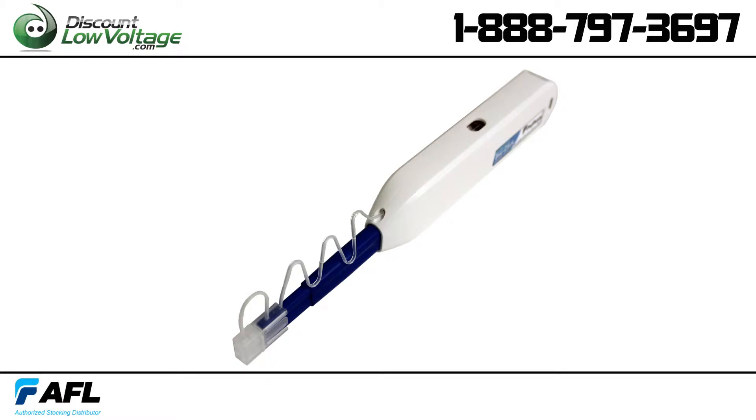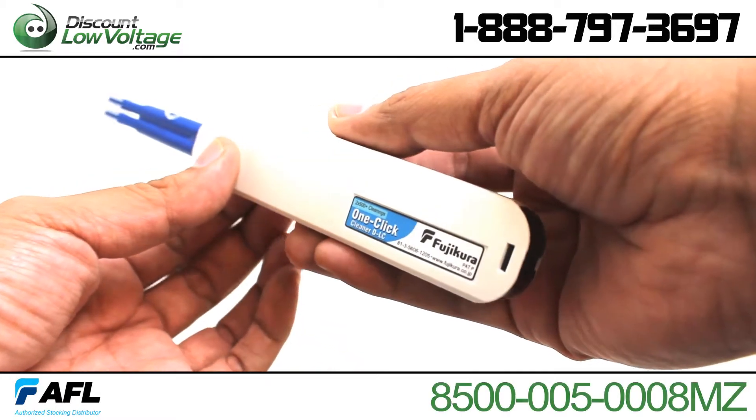With this cleaner you save time and money. This method of cleaning will give you a low cost per each clean.